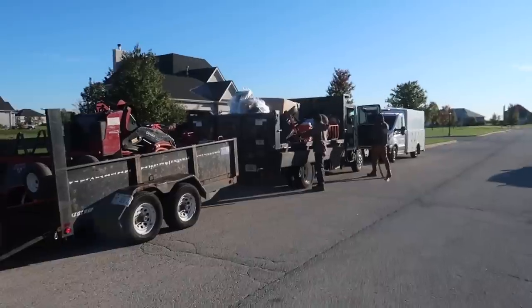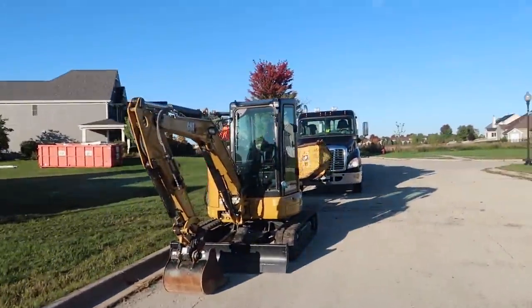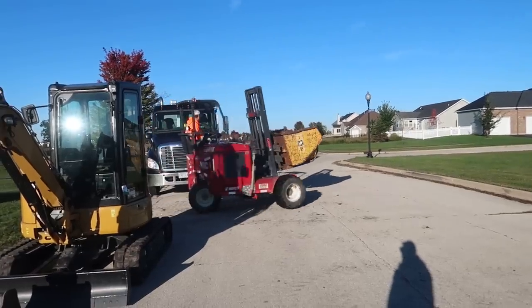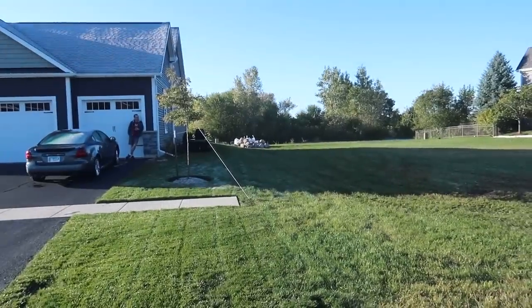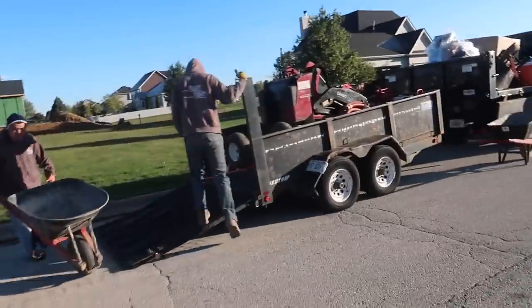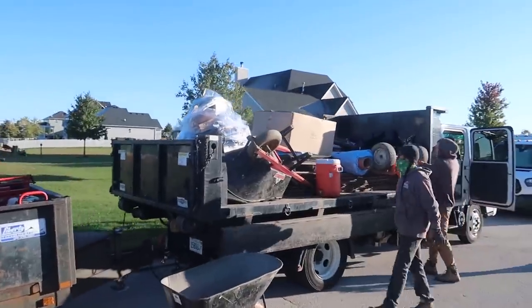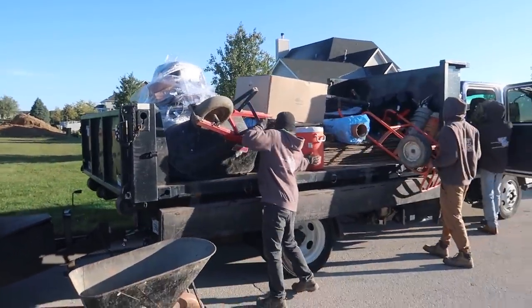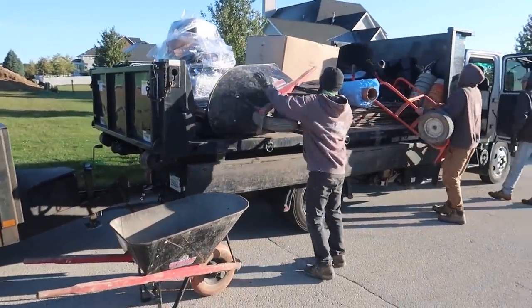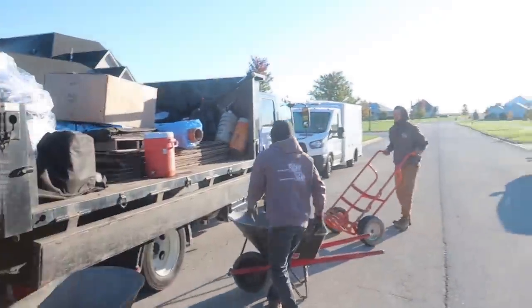The boys just showed up and we're going to get everything unloaded and start working our way back. Glenn from Illinois Brick is unloading the last of the stone — the pile is getting bigger but it will get smaller by end of day, I promise. First we'll get our equipment off the trailer, then unload all the product and get the plywood out so we can make a plywood path to avoid damaging the existing grass.